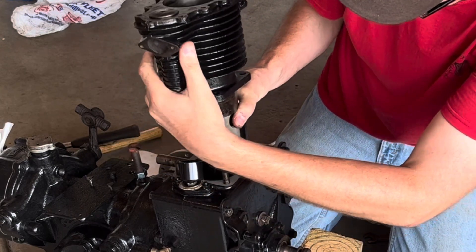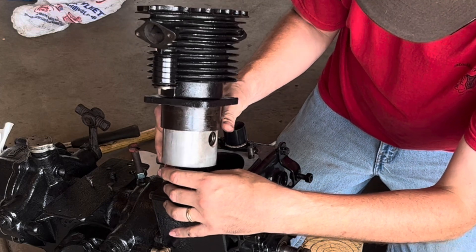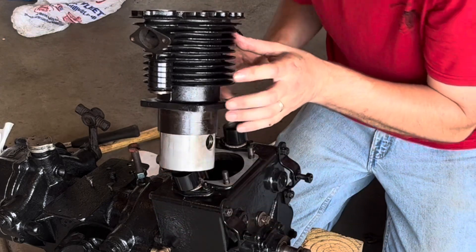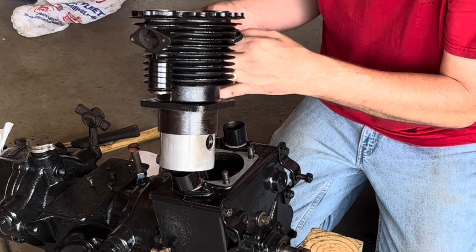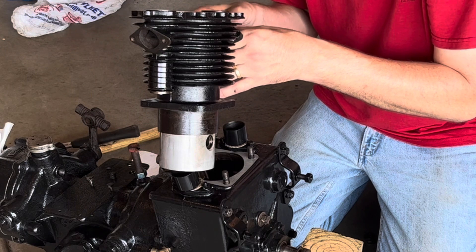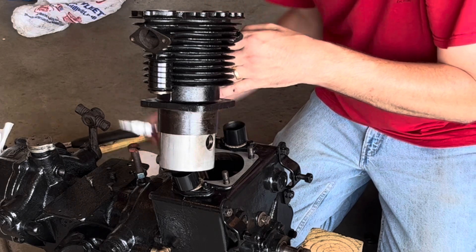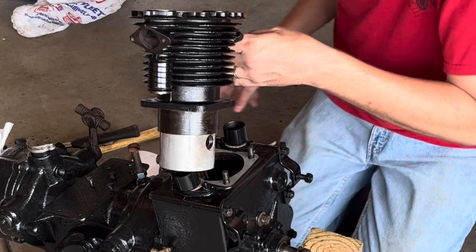Oh, that was easier than I expected! Okay, let's carefully set this here. Oh, that was pretty easy. Let's put these retainers on.